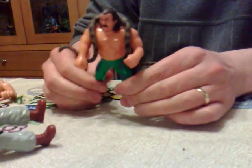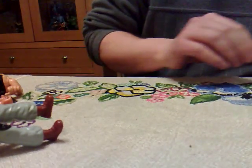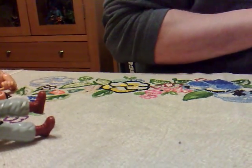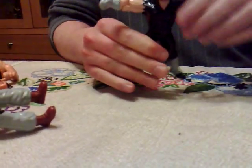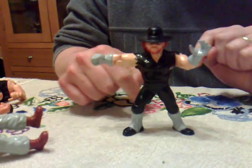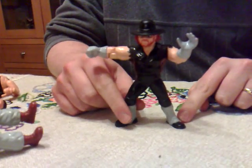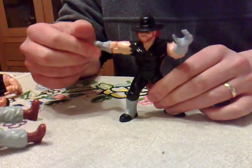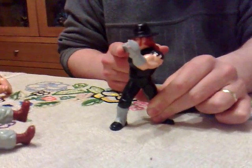They are quite limited in articulation - most of them, apart from the very large ones, have no leg movements, which I have at hand right now. Moving on, we've got the Undertaker. You'll probably recognize him from current-day WWE, obviously without the gray leg warmers - or gators, as I believe they're called, for people who apply plasterboards at nine o'clock in the evening. He does a clothesline.